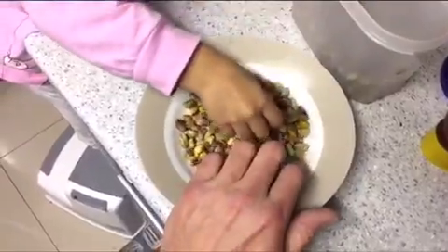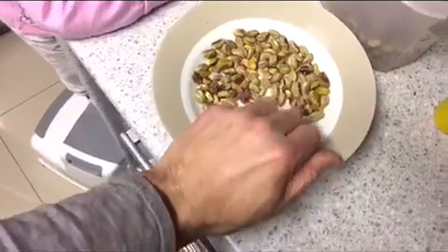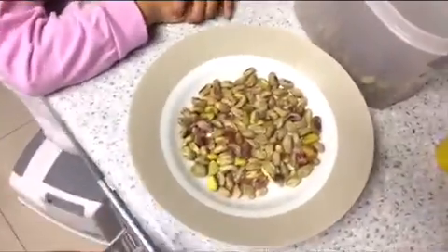Put a little bit more. No, no, enough. Can't put more than that. That's enough. Maybe we need to move a bit more because we don't want too much. Okay, not too much. Now we're going to put it in the microwave.